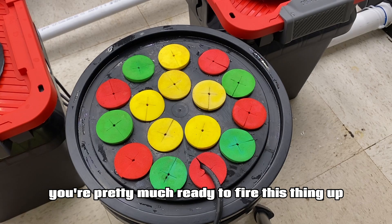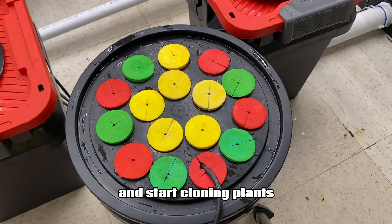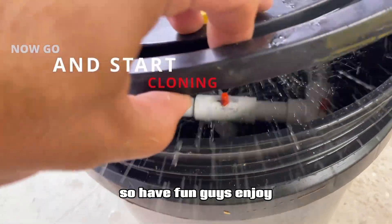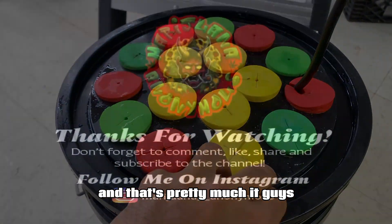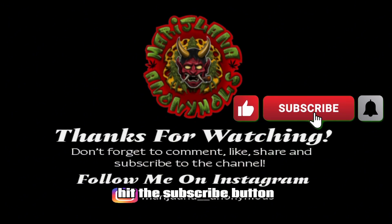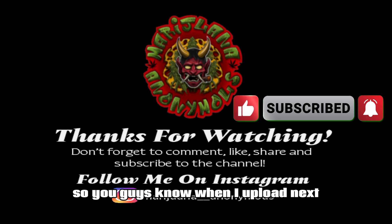Once all your plugs are in, you're pretty much ready to fire this thing up and start cloning your plants. You will have great success with this thing, so have fun and enjoy. Don't forget to like the video, hit the subscribe button and the bell notification so you guys know when I upload next.